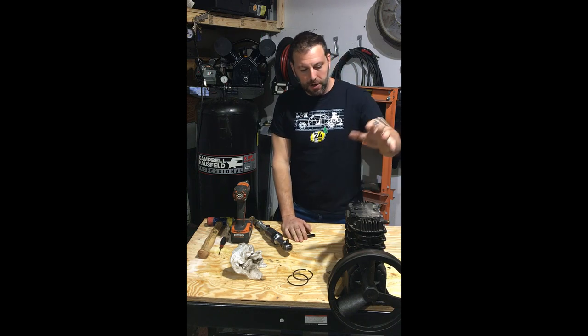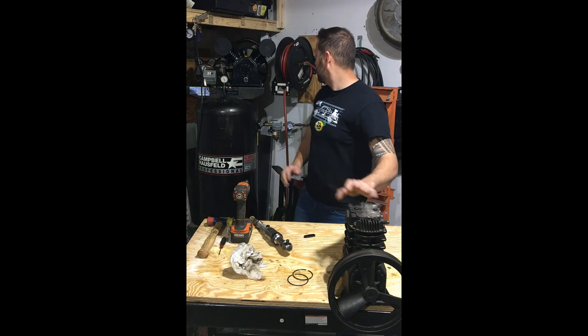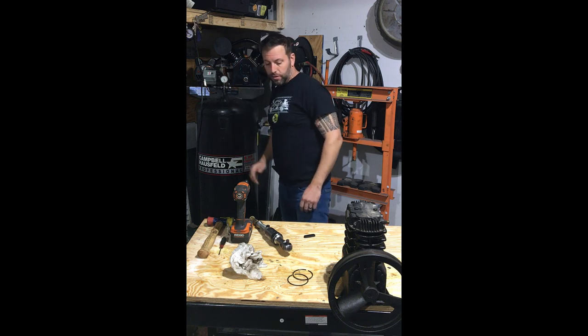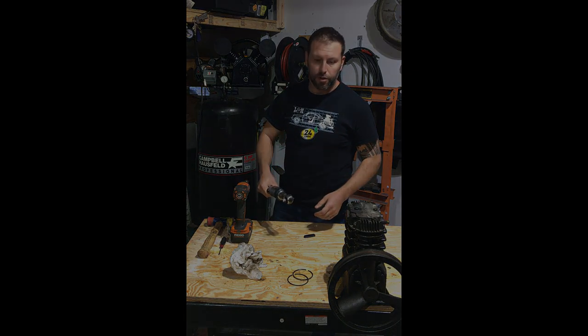Hello everybody and welcome back for another video where today we look at air compressor pumps — how we can use the information from the air compressor pumps, how it works, and look inside them to basically create a system where we have a pump and motor so that we can use compressed air to run any sort of pneumatic tools. Let's get started.